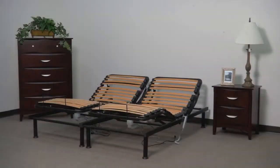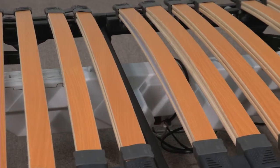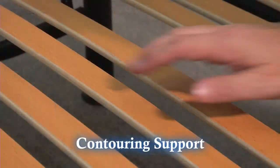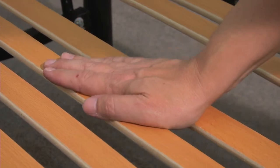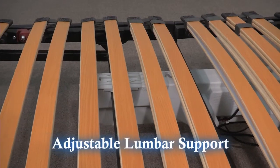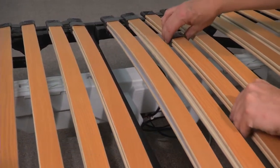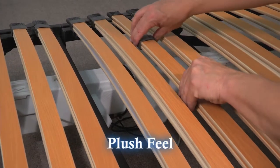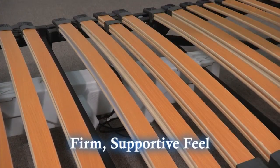The slat platform frame can stand alone or can be used inside of an existing bed frame. The unique slat design allows the platform frame to flex and work with your mattress to offer a contouring support that is superior to metal support frames. The center slats allow for adjustable lumbar support. Just move the sliders closer together for a more plush feel or move them farther apart for a firmer and more supportive feel.